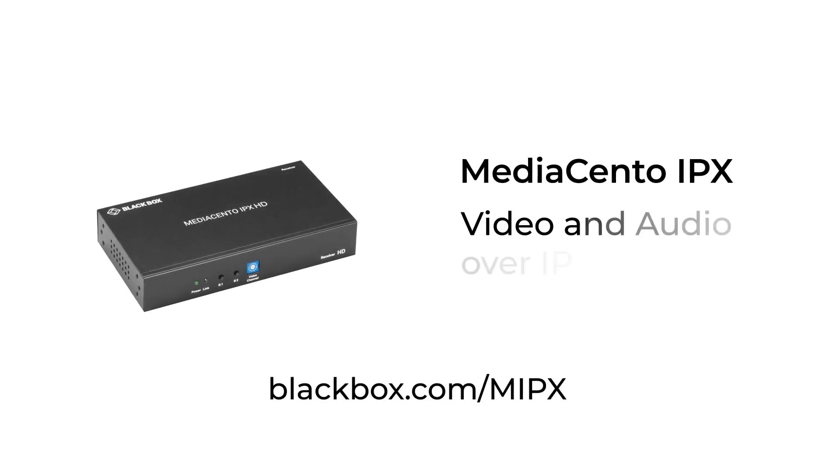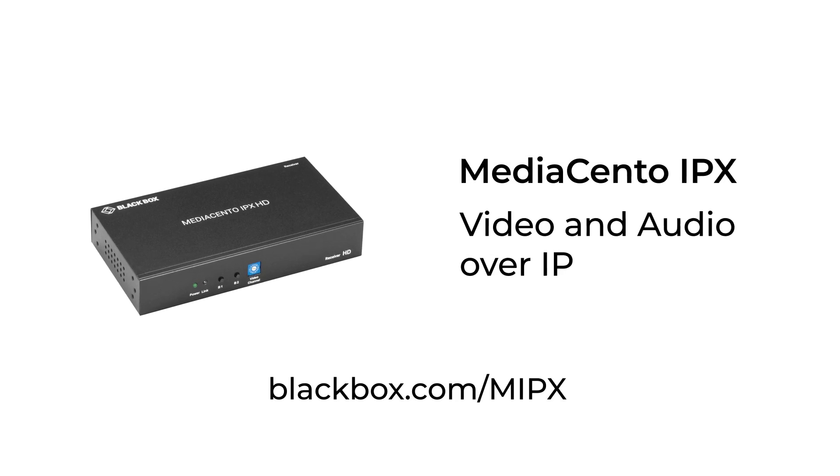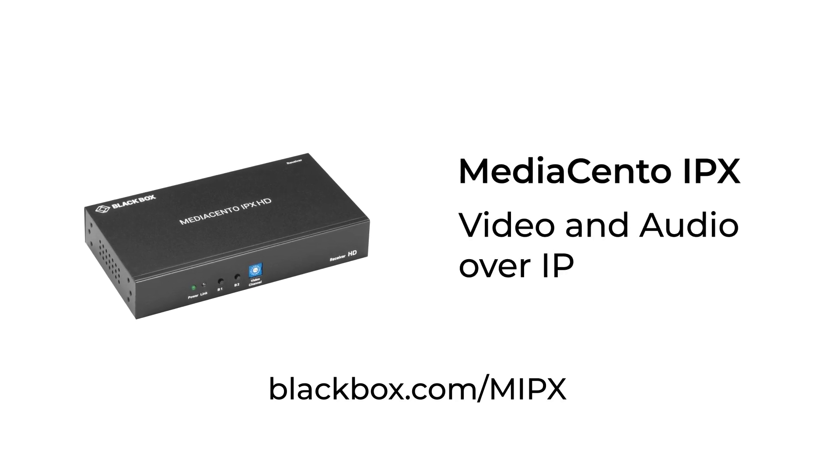For more information, go to the website at www.blackbox.com/mipx.